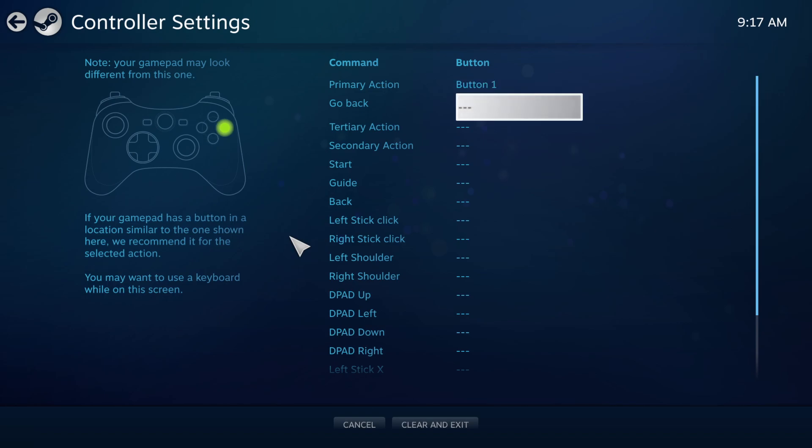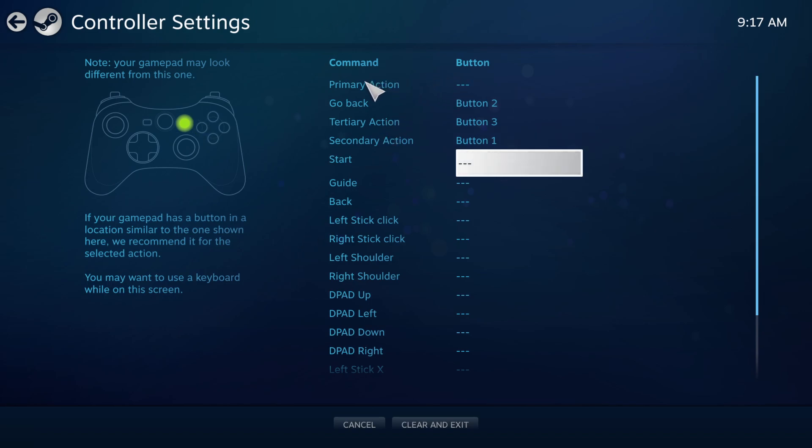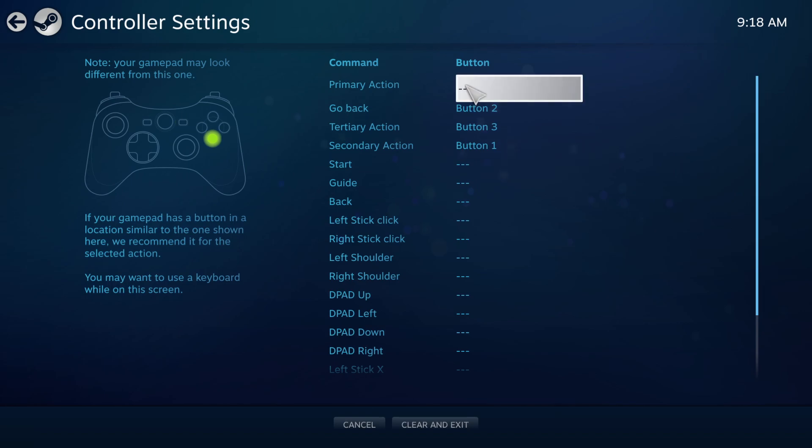You start with X, circle, triangle — I'm going to intentionally mess up right here just to show you what to do if that happens. So I hit X there and it blanked out that button. What you want to do is anytime you mess up a button, just click wherever you messed up, and then redo the whole process.